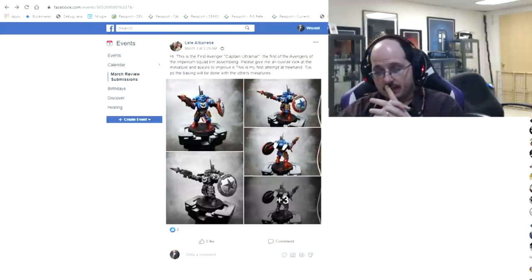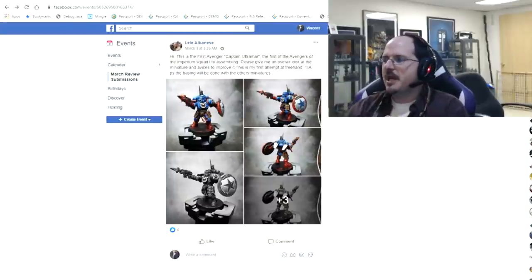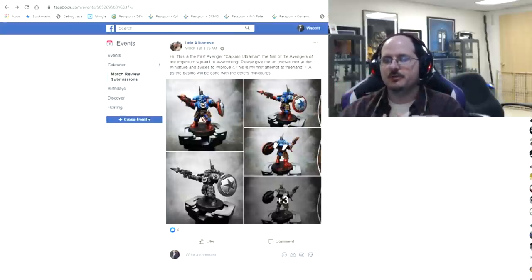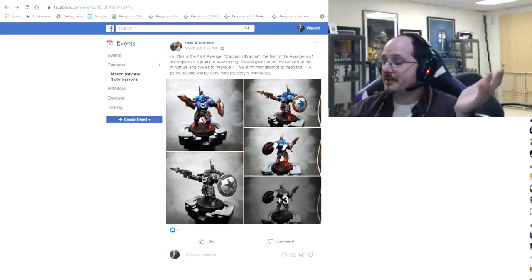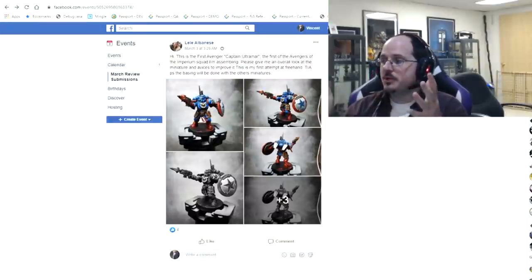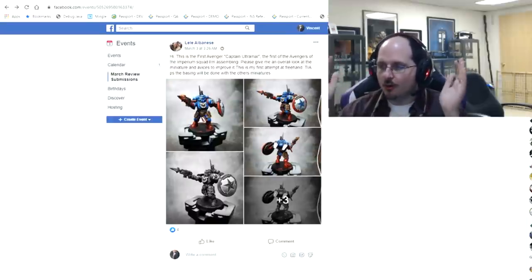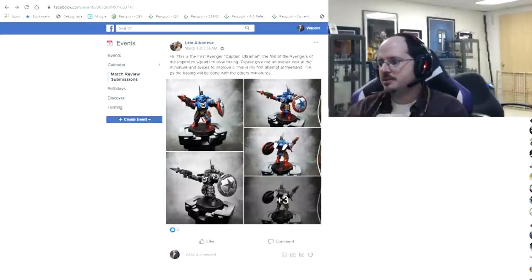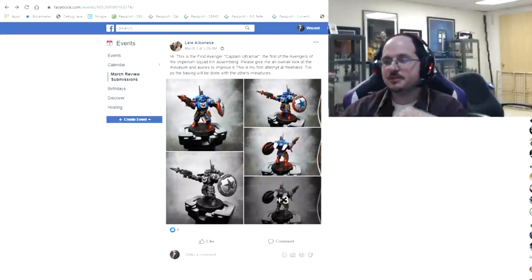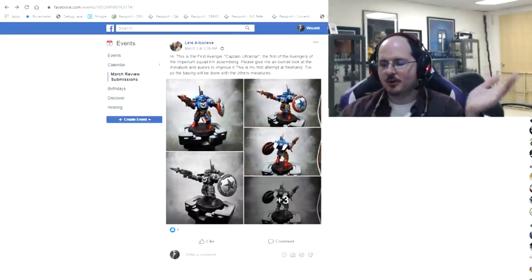I'll often use shorthand and direct you to a reference video — link is down below. That video covers deep dives on things like increasing contrast, non-metallic metal, shading on bone, and more. I use that link because I don't want to repeat myself constantly and there are a lot of submissions. If you want to join us, link is down below — you must answer all of the questions to get approved.